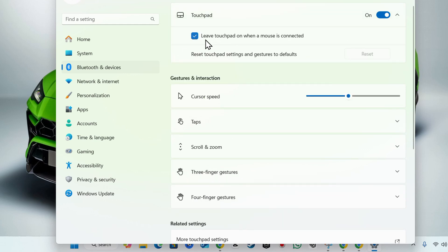You can also click the drop-down and check if the option 'Leave touchpad on when a mouse is connected' is enabled. If that's not helping, you can uncheck the box and click Reset to reset the touchpad settings and gestures to their default. If this still doesn't work, try restarting your PC to see if that helps.